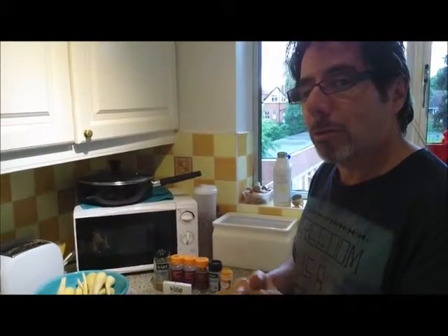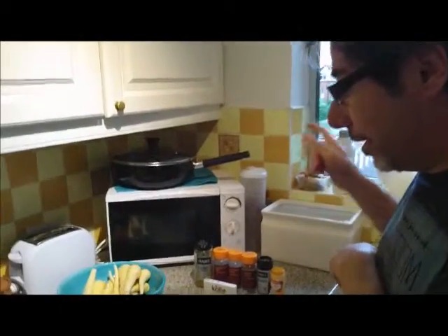With autumn just around the corner, this is a perfect opportunity to show you how easy and delicious homemade soups really are. I'm going to start with one of our favorite soups here at Freedom HQ, which is spicy parsnip soup. It's so easy to make and so hearty and delicious you'll be wanting more. Without further ado, let me introduce you to the ingredients.